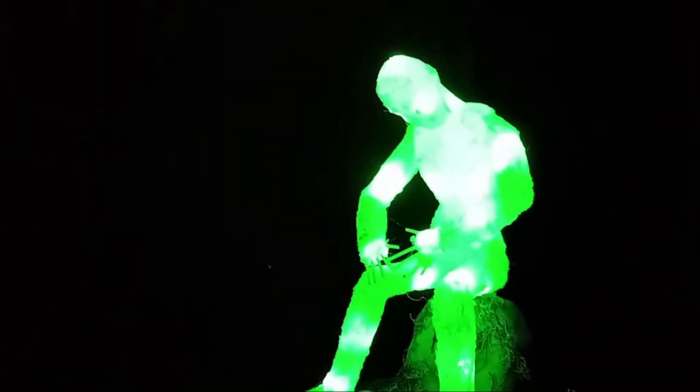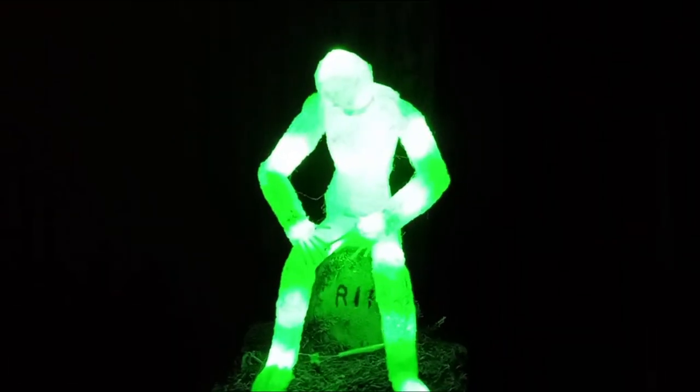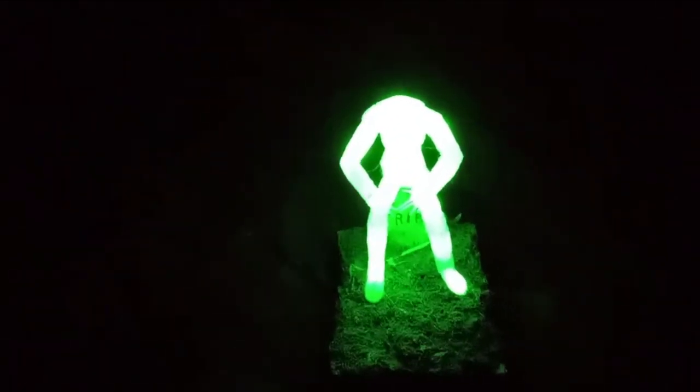It actually looks better in the video than it does in person. I mean, it looks good in person, but it really looks cool in the video. So tell me what you think in the comments below.